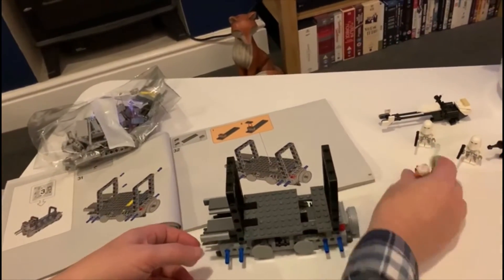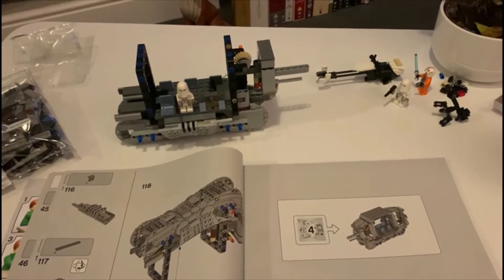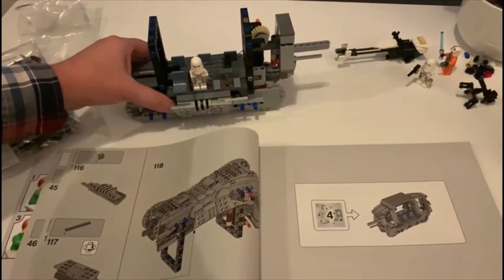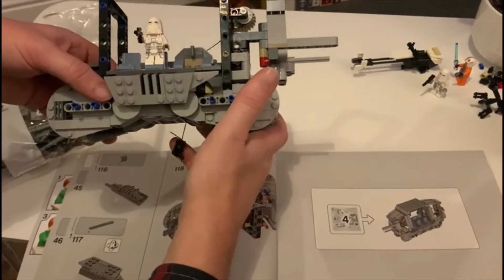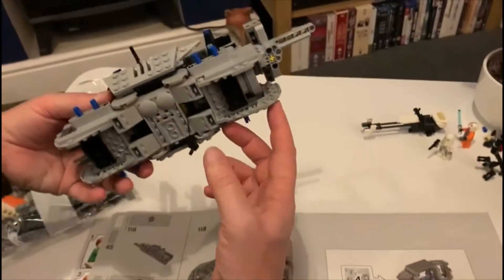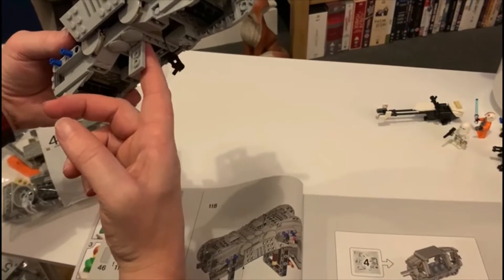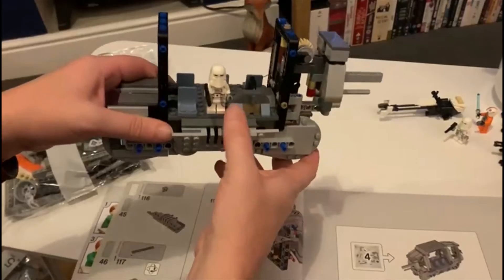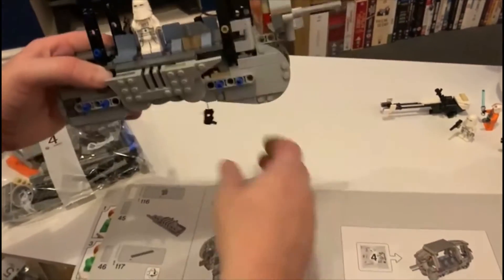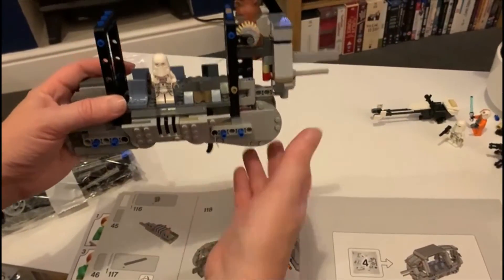Bag three is now completed with bag four ready to go. This is pretty much a Technic Lego build wrapped in a Star Wars skin — very intricate. Three bags in and we've got the harpoon gun hanging down underneath, and the hatch where Luke Skywalker throws the grenade in. I'll put the snowtroopers there just for fun. There's the head section and the part for the gun to come down. It's taken a fair time to get this far.